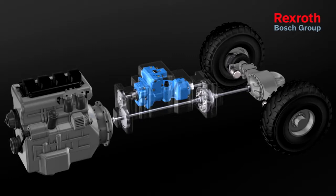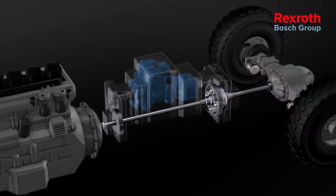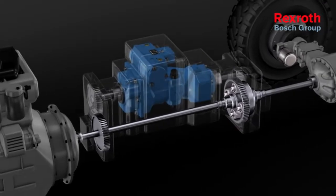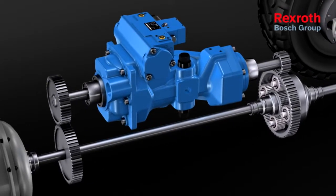A hydromechanical power split gearbox generally consists of a hydrostatic and a mechanical branch. The power is split at the spur gear stage and summed at the planetary gear set.